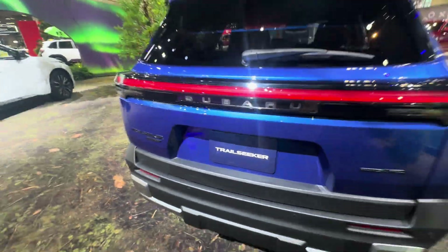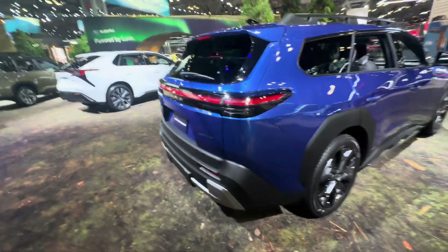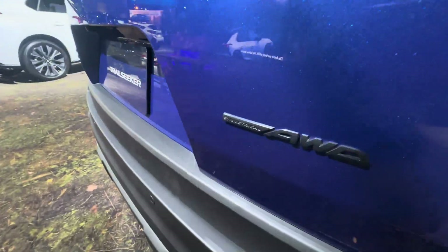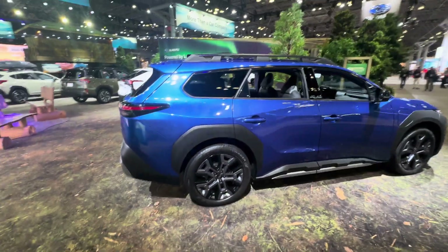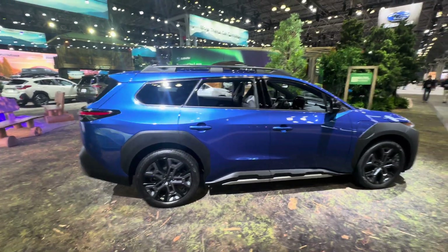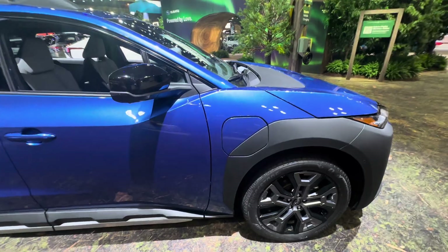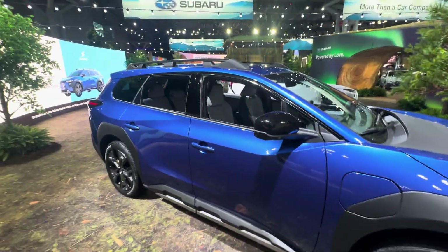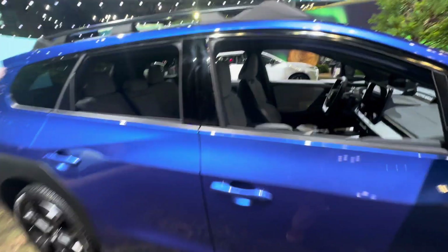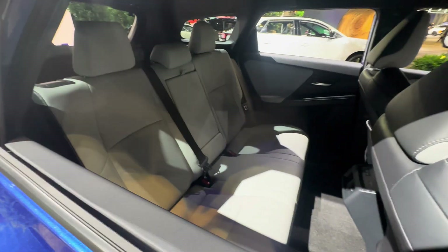Trail Seeker — they could have come up with a better name. There are so many cars named after trails these days. They're proud of the all-wheel drive, but just about all EVs are all-wheel drive. I'll put charging port details in the description since I don't have them off the top of my head — it was just introduced. But overall, I'm impressed. This looks really nice.